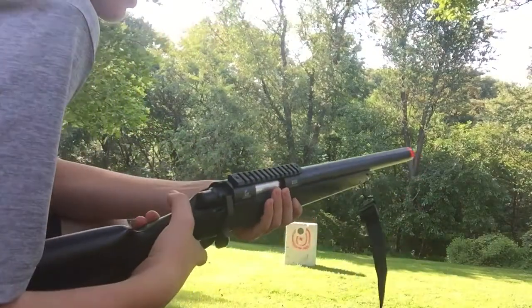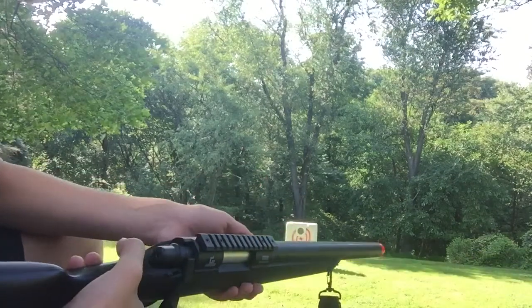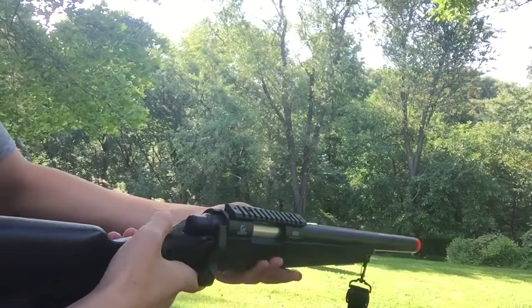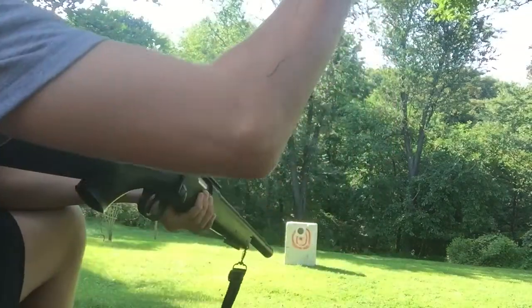So I'm just gonna shoot at it. I have the hop-up up right now, and I recommend that you shoot with heavier BBs than lighter ones — or else the lighter BBs go all over the place. Watch this.